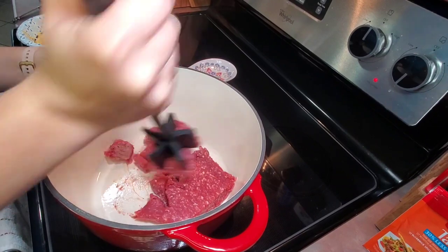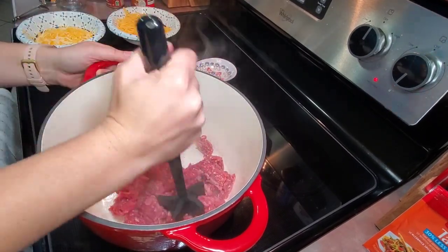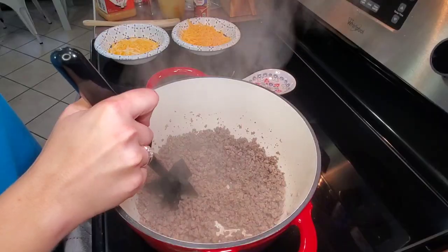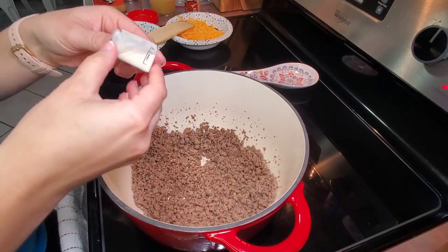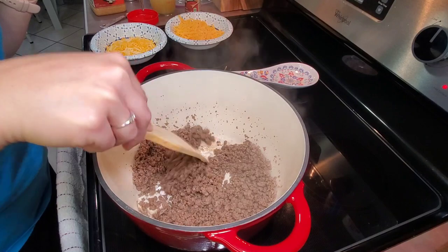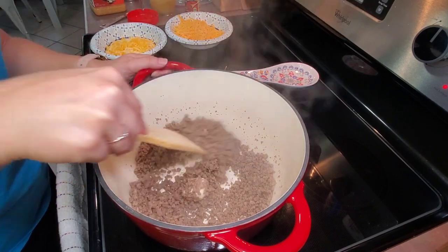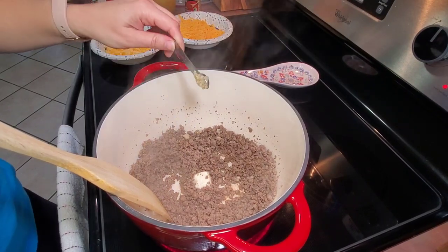This night for dinner I fixed one-pot taco pasta. It was our first time trying this recipe and we loved it — it's definitely a winner in our book. First, I browned one pound of ground beef, then drained the grease. I returned my Dutch oven to the stovetop, added one tablespoon of butter and let it melt, then added two cloves of minced garlic and let that cook for about one minute.